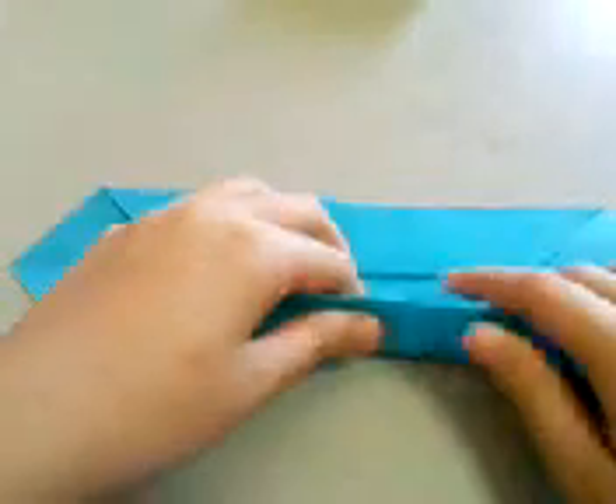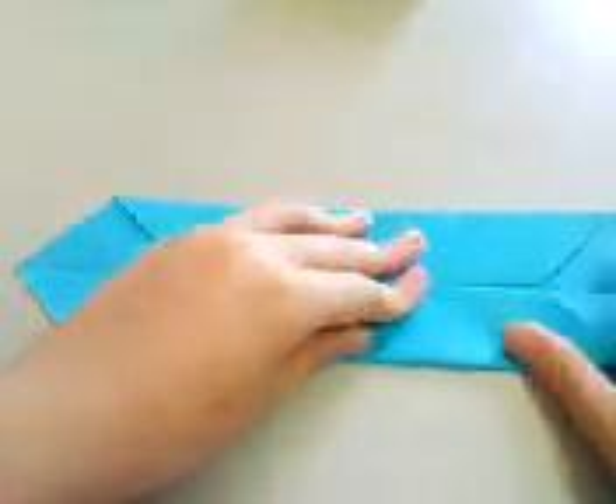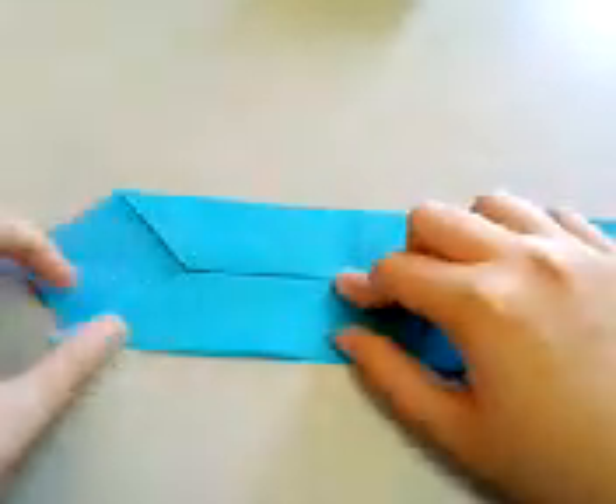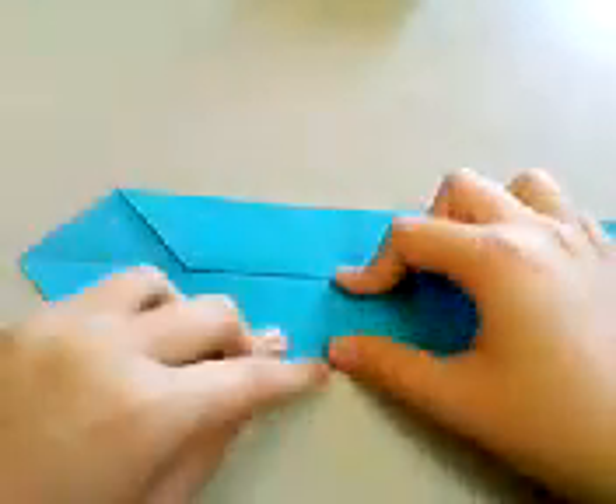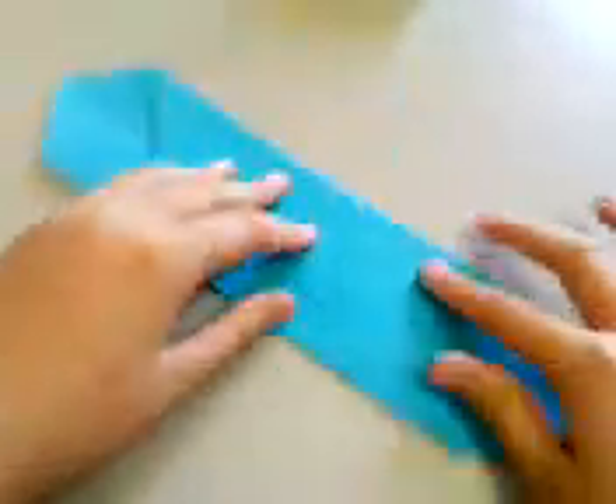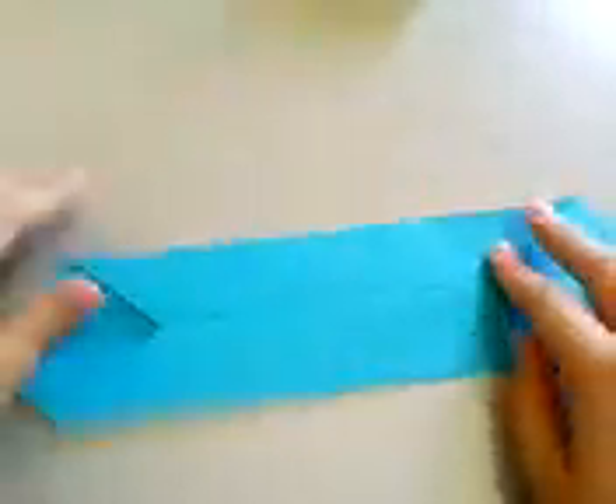Repeat the same here, downwards. Again, make sure that the paper doesn't drift apart. And you have something that looks like this.